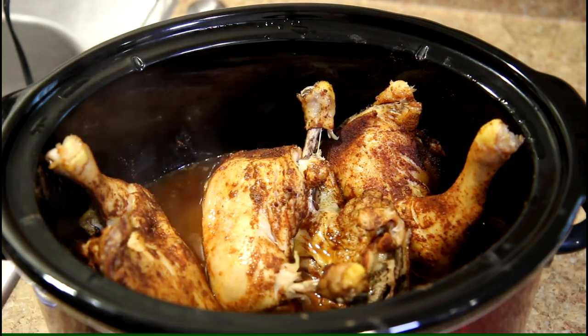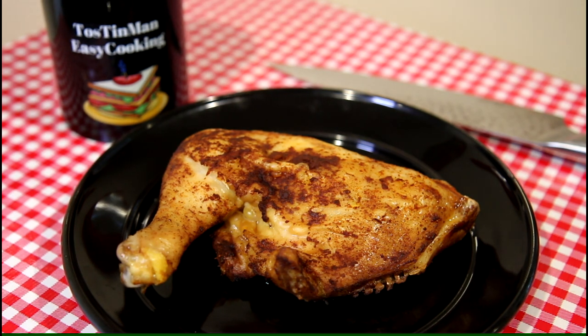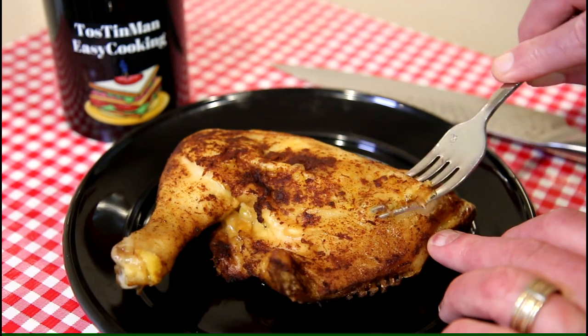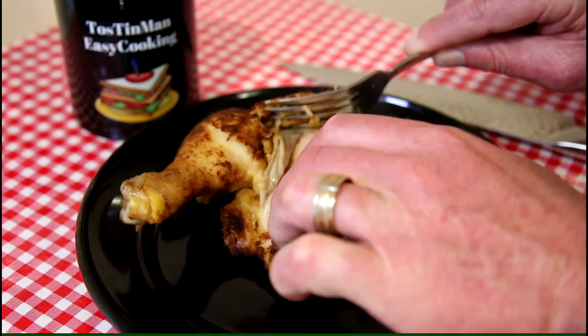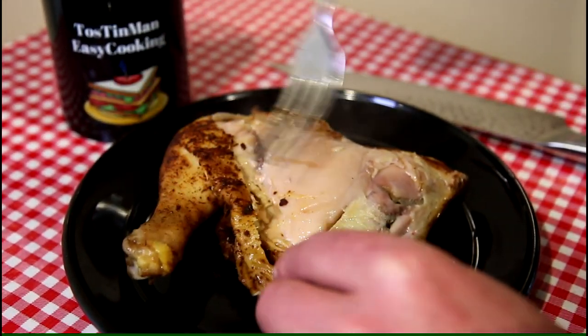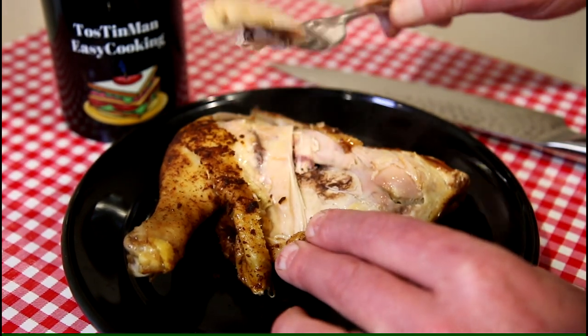Let's get a piece out and try it out. There was a lot of liquid in that pot at the end — it made its own liquid — so the skin is all kind of rubbery. I'm not even going to eat the skin. I don't like it when it's all soft and rubbery like that. But I bet you the meat's nice and tender. Look at that. Looks pretty good.